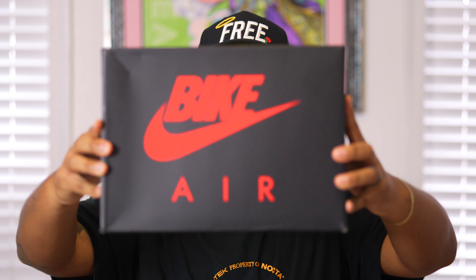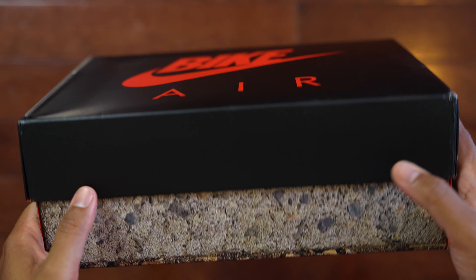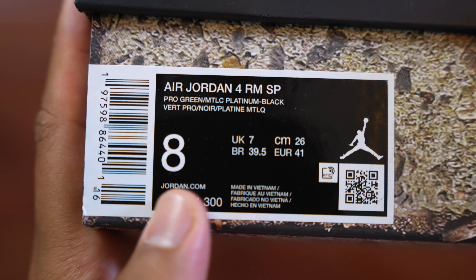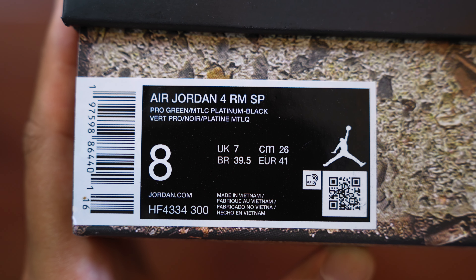Let's get into the box details — this is a knockout, absolutely fire. On the top of the lid, instead of saying Nike Air it says Bike Air, which is awesome. Around the box you can see this driveway pavement design, and the pebbles, rocks, and cracks are actually textured to the touch. The sticker tag reads Air Jordan 4 RMSP — RM stands for Remastered, SP stands for Special Projects — in pro green, metallic platinum, and black. I went true to size in an eight. If you have narrow to semi-wide feet, go true to size; wide feet, go a half size up.